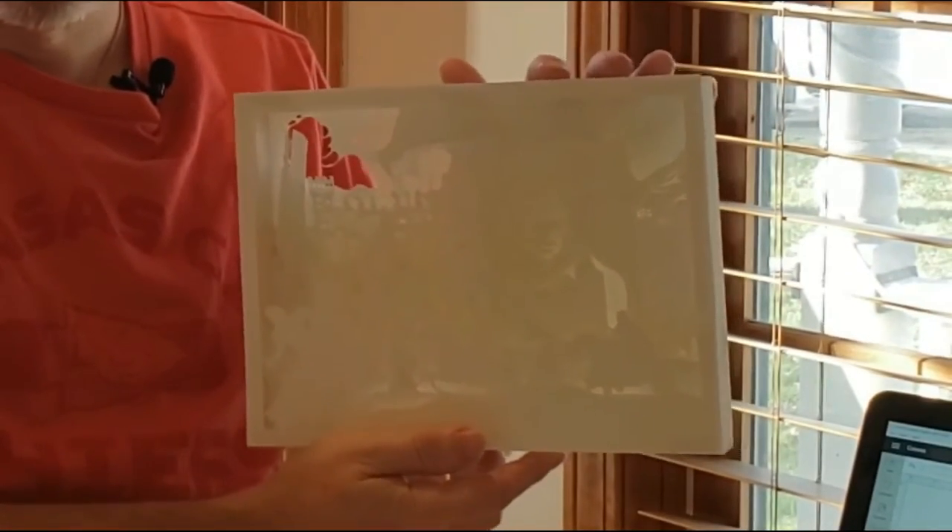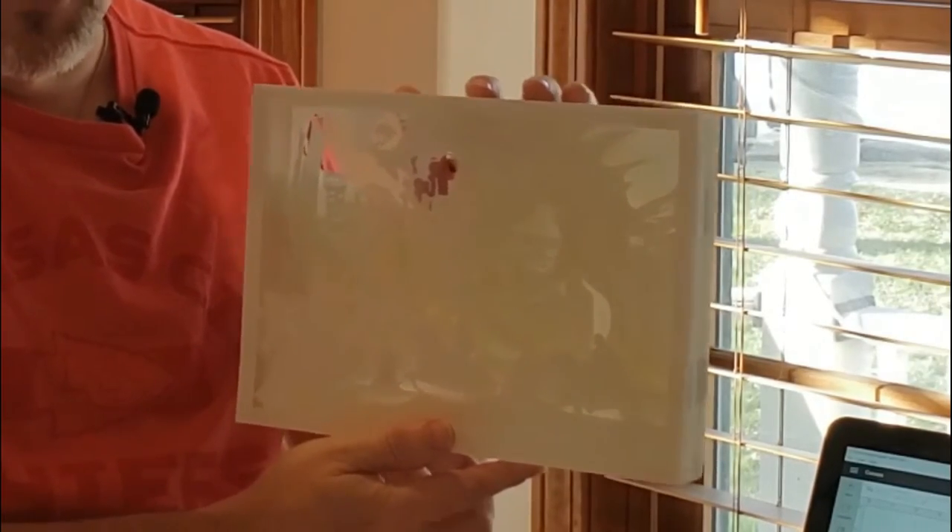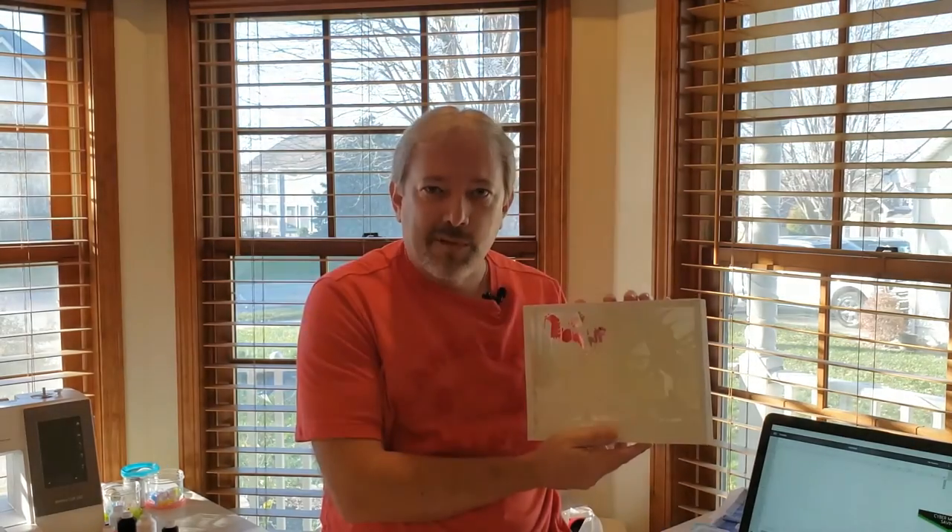Hi everyone, welcome back to my channel. Today's episode is going to be something completely different, something new that I haven't even worked with before, but I'm deciding to give it a shot because I think they look kind of cool — these 3D light boxes. This is one I experimented on, my first try. I decided to do another one using different colored paper to see if I can make it pop a little bit better.